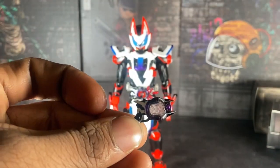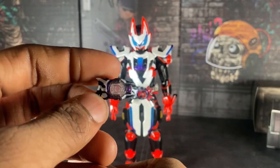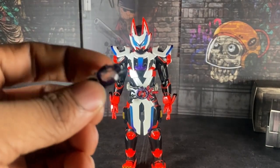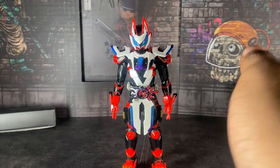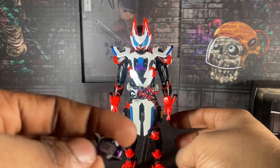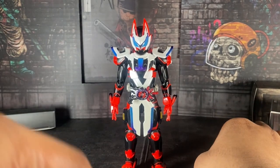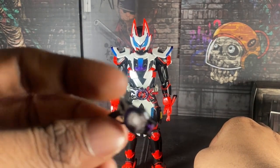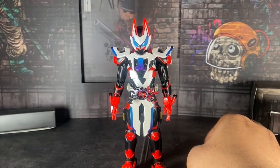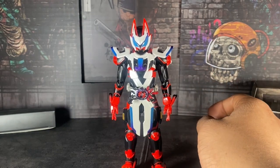I didn't buy Jin's figure — I'm not inclined to buy that figure. But this looks really good — holy crap, Tamashii. You gotta pair this out with a Geeks figure of Tycoon in my opinion, and I love that figure. Out of all the Geeks reviews I did, that one got the most views.